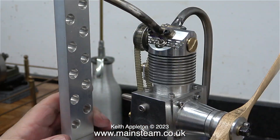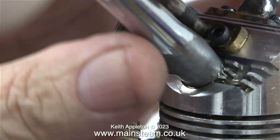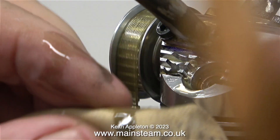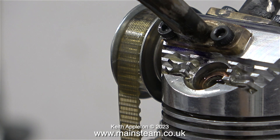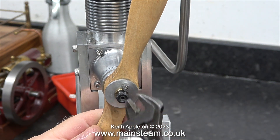I wanted to check the piston seal, so I put some 3-in-1 oil down the inlet and, as you can see, most of it is coming out of the glow plug hole. The last thing I'm going to do is tighten the glow plug up so much that it strips the thread. As you can see, there is still an oil leak where the glow plug fits into the cylinder head.